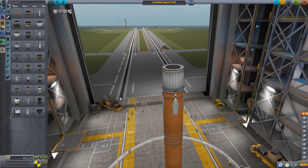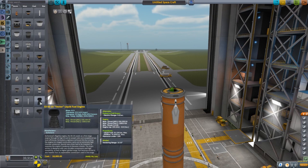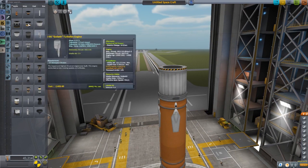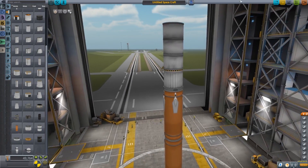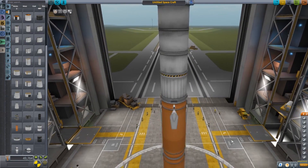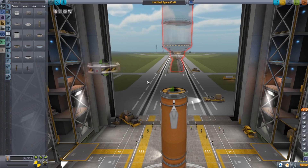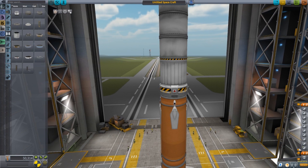I think a Skipper engine would work well here — it depends on what we put on top, but we could also use an RE-I5 or KS-25. Let's go with the Skipper — that should give us the juice we need. I'm going to go ahead and stick a fuel tank on here. I think that should give us the power we need. And don't forget to add your decoupler as well — that's a key thing. Decoupler is on there, and we can go ahead and add another staging event.